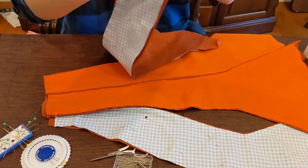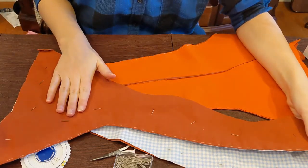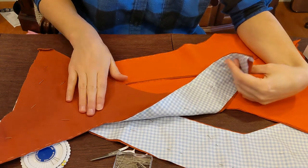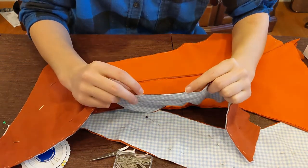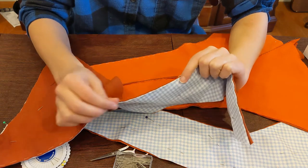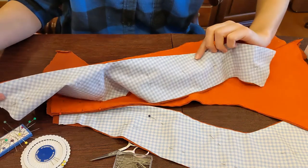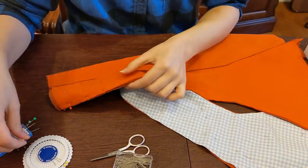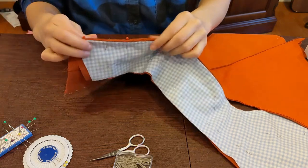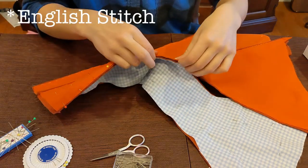Let's get back to actually making the jacket. I'm connecting the back of the jacket for now. What you can see I've done is line up the two pieces — the fashion fabric and the lining fabric — then turn the seam allowances in towards each other so that those raw edges are on the inside, sandwiched between the two, and then baste them together. The seams themselves are then connected by taking each of these panels and putting them right sides together, using what is called the English seam.